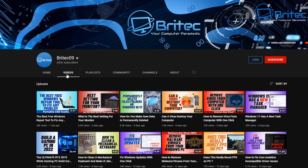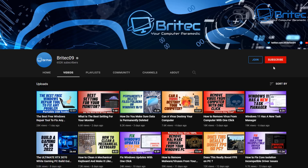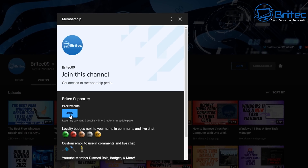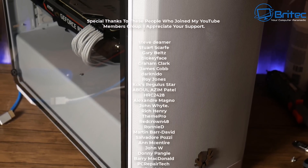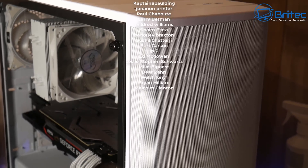If you enjoy this type of content, check out some of my other videos - I've got over 2500 videos on many different topics to do with technology. While you're there, drop us a subscribe, hit the bell notification and click 'All' to be notified when we upload new videos. If you want to show a bit more support, you can join my YouTube members group by hitting the Join button - it's $4.99 a month, you can cancel any time, and you get loyalty badges, extra emojis, and extra perks on my Discord server. My name is Brian from brighttechcomputers.co.uk - thanks for watching and I'll see you again soon.